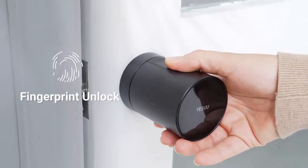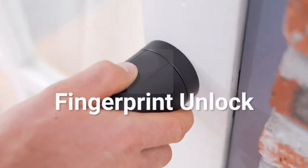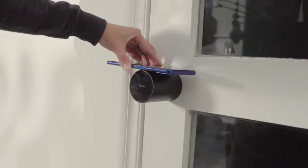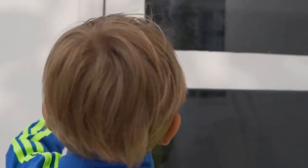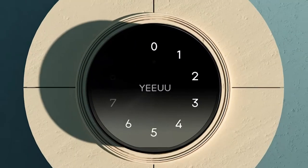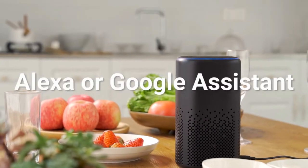S1 Smart Lock has various unlock methods. It is safe and convenient. You can unlock the lock easily with a light touch. Your smartphone is your key. If you don't have a smartphone, enter the password using capacitive touch mode — then you can safely lock and unlock the door. You can even ask Alexa and Google Assistant to unlock your front door.